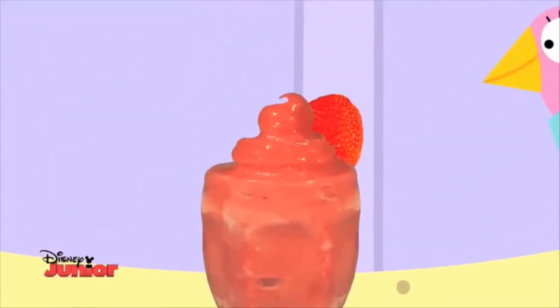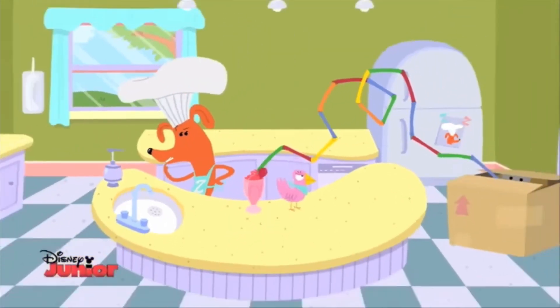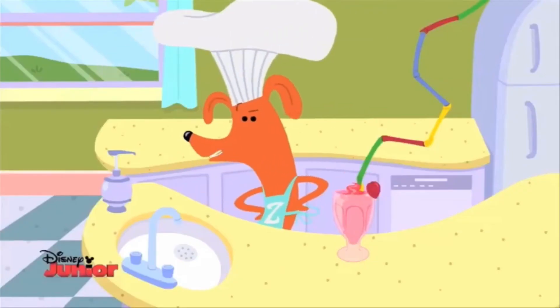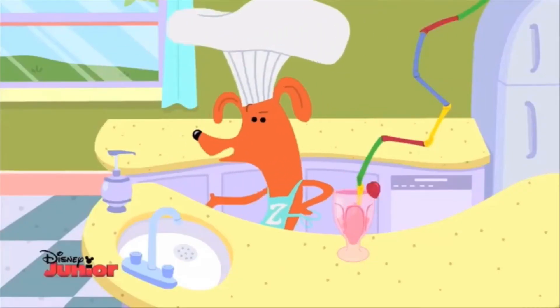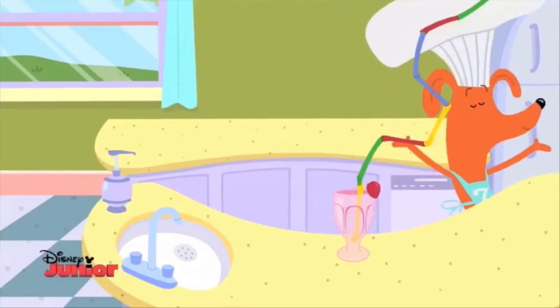And it is finished. Now, where are those straws? Oh well. That is all for today. See you soon for another episode of Tasty Time with Zefronk. And now, I can open my package.